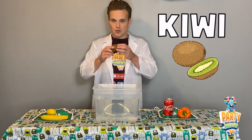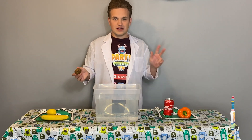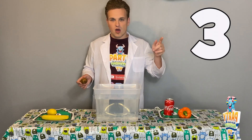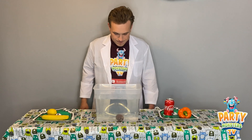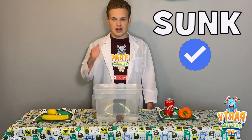The next item we've got is a kiwi. Will it sink or will it float? Three seconds — ready? One, two, three. Here we go. So the kiwi has actually sunk to the bottom. So if you said sunk, well done.